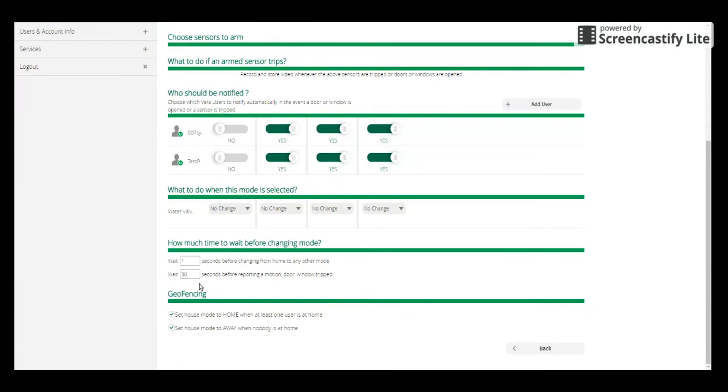If you scroll down to the bottom of this area, you'll see the geofence section and the two options for geofencing. You can set the house mode to go to home when at least one user is at home — I recommend checking that. You can also set the house mode to away when nobody is at home — I recommend checking that too. So make sure both of those options are checked. You can also adjust the time it takes for the unit to change modes and the amount of time it takes for the unit to trip on a door, window, or motion sensor. You can leave those at stock or change them as you like, then click the back button.